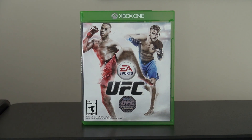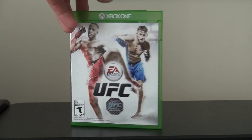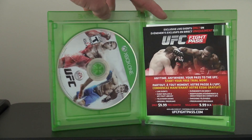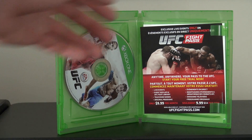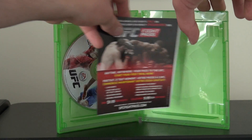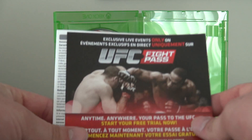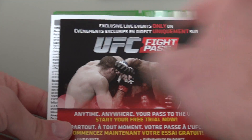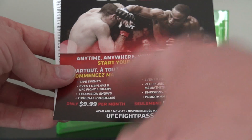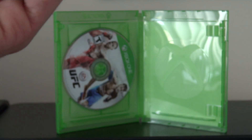We got UFC on Xbox One. If I pop open the game case, this is pretty bare bones here — you got your game disc off to the left, and off to the right you have your booklets. This is actually nothing special; this is just an ad. It's a Fight Pass, advertising to get UFC wherever you want — $9.99 a month. But I'm good, I won't be getting that.